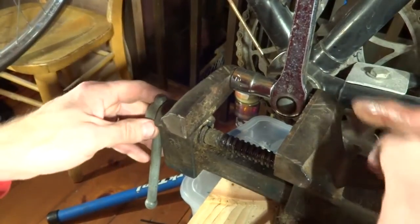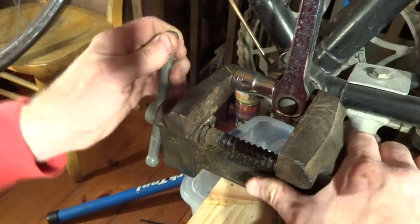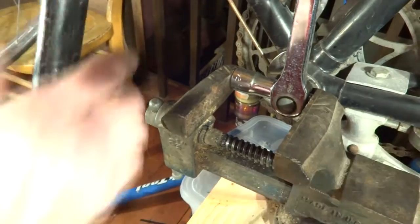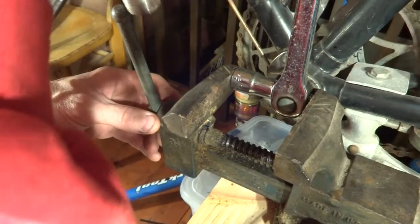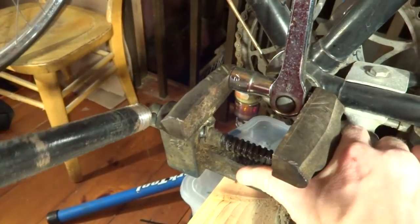Hopefully this is going to push the pin through the crank into the socket. I'm just going to tighten this down, and I'm going to use a cheater bar to allow me to get this really tight.